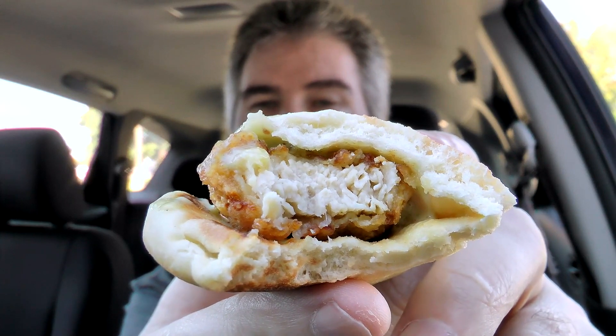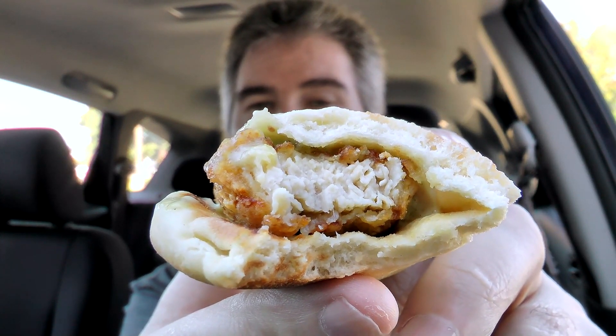Got some crunch going on, which is good — Dame's didn't. Here's a look inside for you. You can see the white meat chicken in there. I bet some big guy could finish this thing off in two bites, no problem.